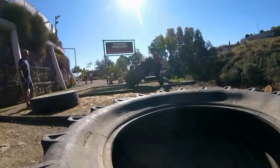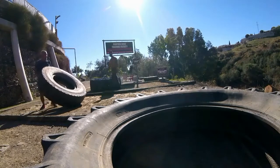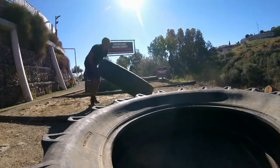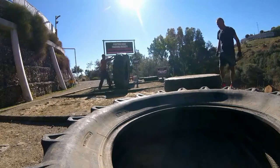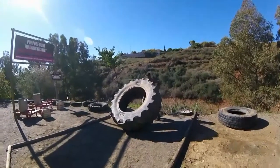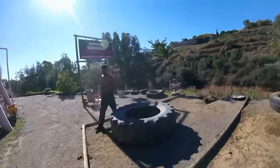You ready for some squats? Let's go! 3, 2, 1, go! 5, 4, 3, 2, 1, stop!